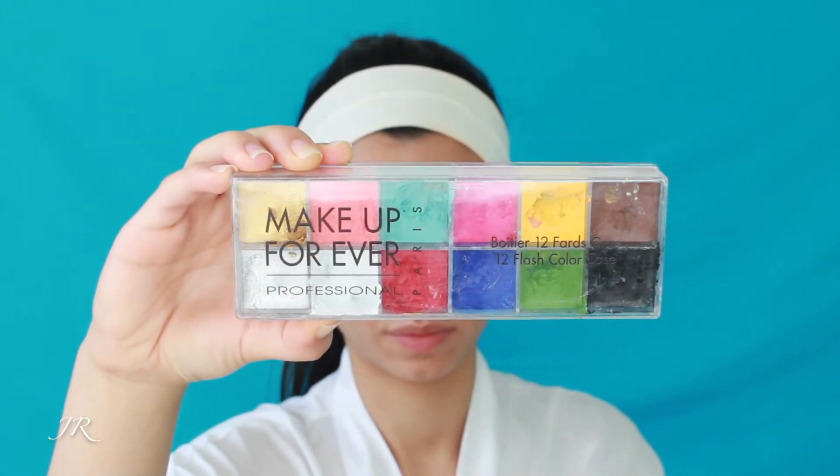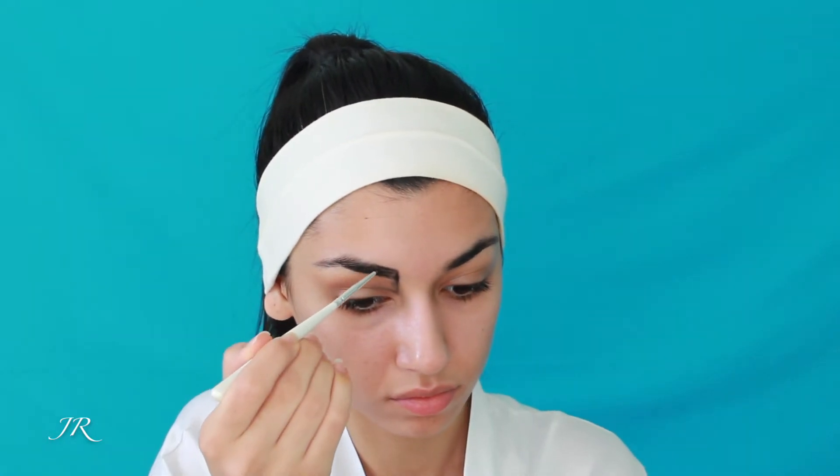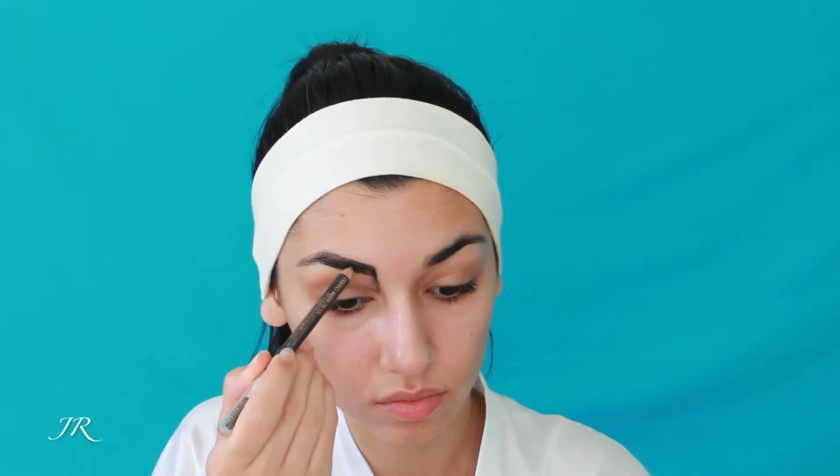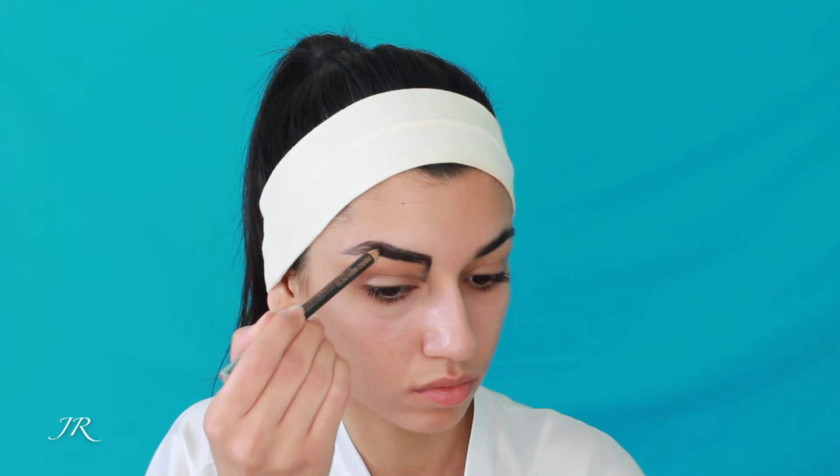Then I'm taking my Makeup Forever Professional Flash Color Palette and I'm taking the black color and starting to draw a line straight down from the end of my eyebrow — the end closest to my nose — all the way down and then curving the line onto my crease. Don't take it all the way down to your eye, just where your crease is. Then I'm outlining my eyebrow to really emphasize the shape, because as you guys know, Cleopatra had very defined eyebrows — pretty dramatic, very dark and shaped, kind of geometric.